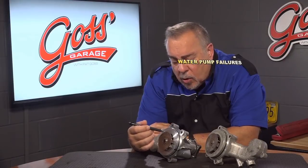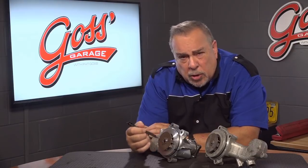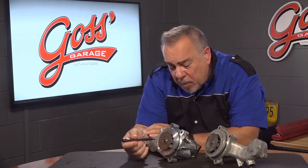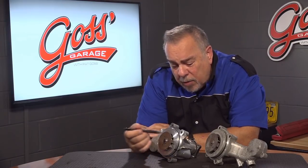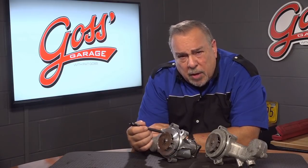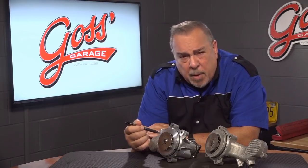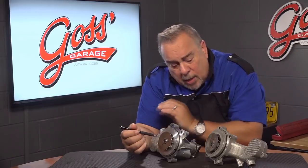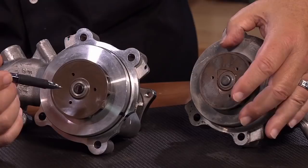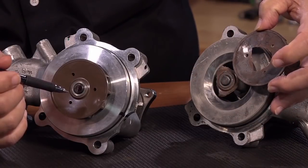A lot of these impellers which circulate the coolant are made out of metal. Some of them are made out of plastic and they all have their pluses and minuses. The metal ones — sometimes the coolant, if it gets acidic, it will eat the fins off of them and the engine will overheat. Or like this particular Ford, what happened here is that the impeller actually broke and separated from the shaft.